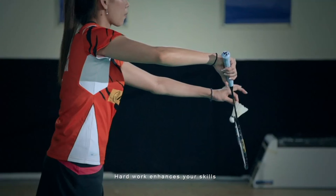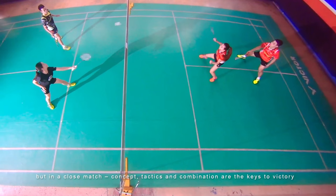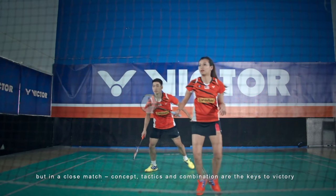Hard work enhances your skills, but in a close match concept, tactics and combinations are the keys to victory.